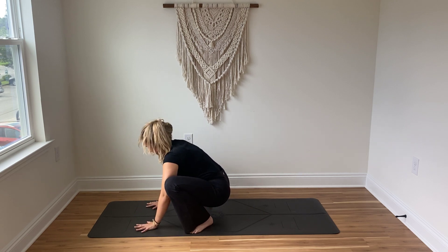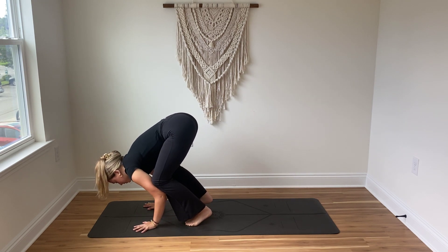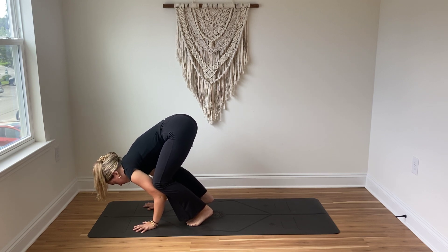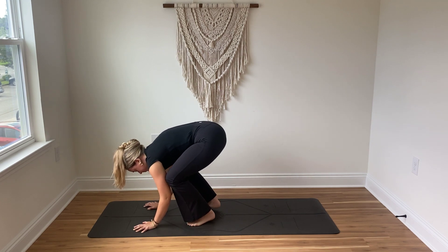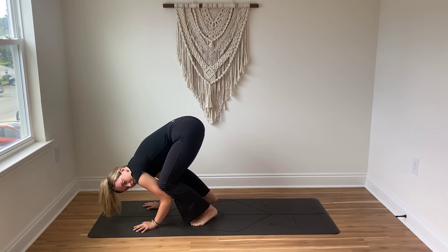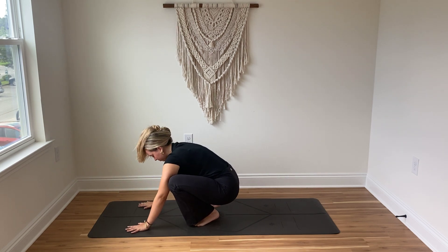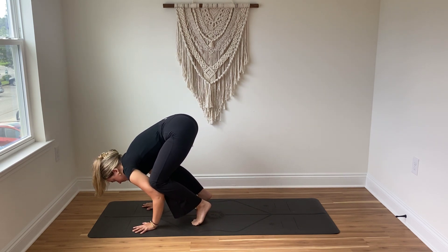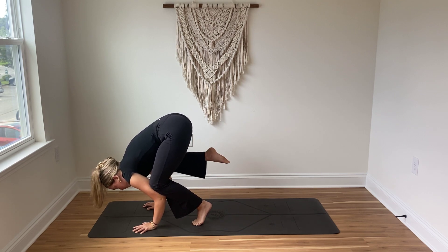Then very gently ground down through the hands — maybe you just play around with walking the feet in and shifting the weight forward. You don't need to have the legs lift, but if you'd like for the next three breaths you can play around with just lifting that right leg. Engage the core a lot here — maybe you can shift the knees closer to the elbows or closer up to the armpits. We're here for one more breath — inhale, exhale. On that next inhale see if you can lift that right leg a little bit higher towards the glute.